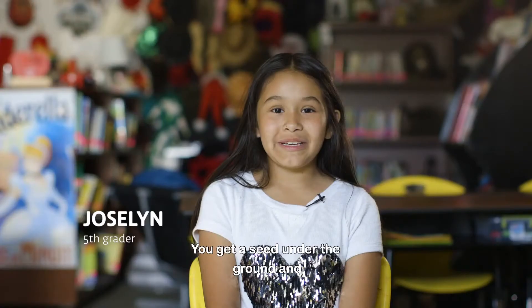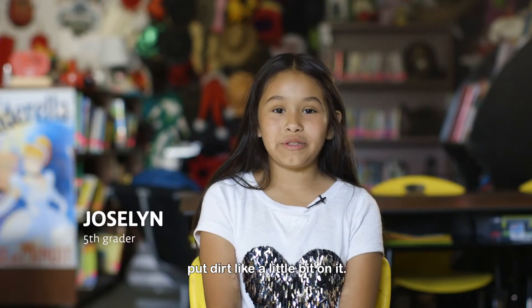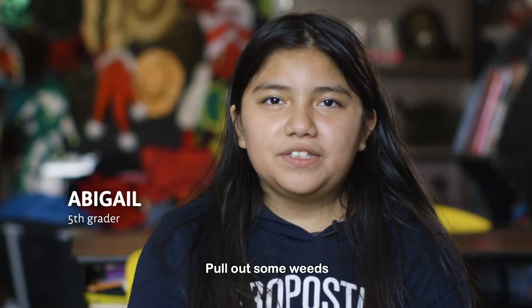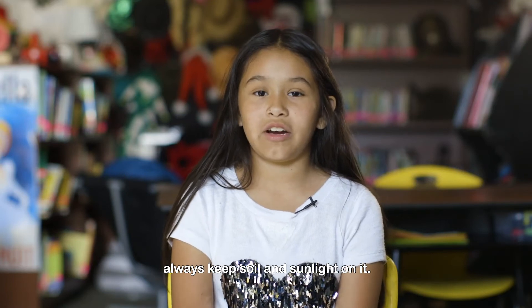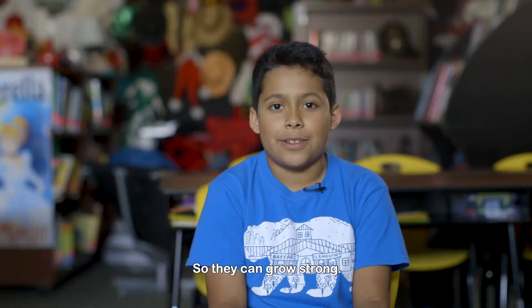You need soil, water, and sun. Get a seed under the ground and put a little bit of dirt on it. Pull out some weeds and plant some vegetables. You have to water it and always keep soil and sunlight on it so they can grow strong.